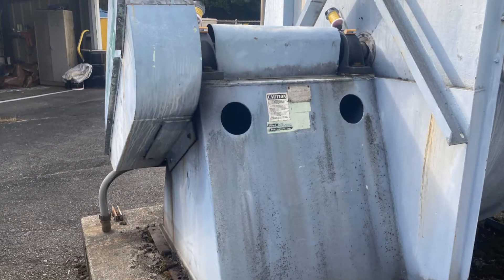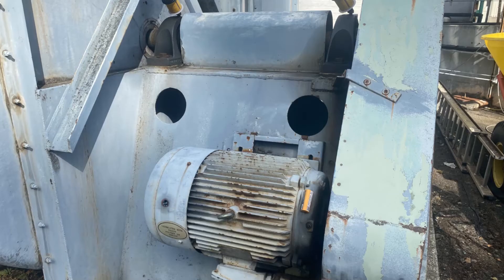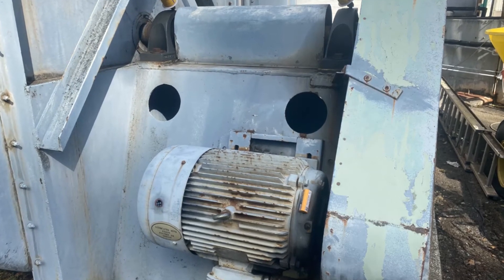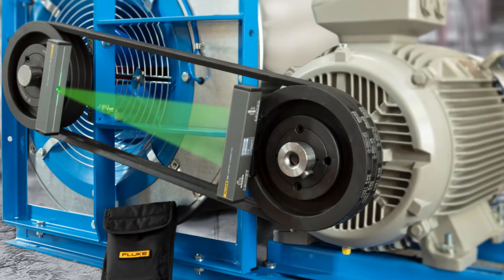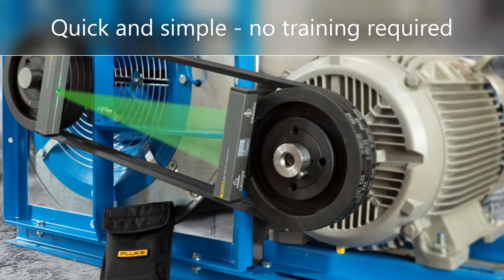Perform precision belt alignments and the bearings, belts, and seals will last for years and years. Align every machine that is overhauled and repaired, not just a few. It's fast and easy with the 835.